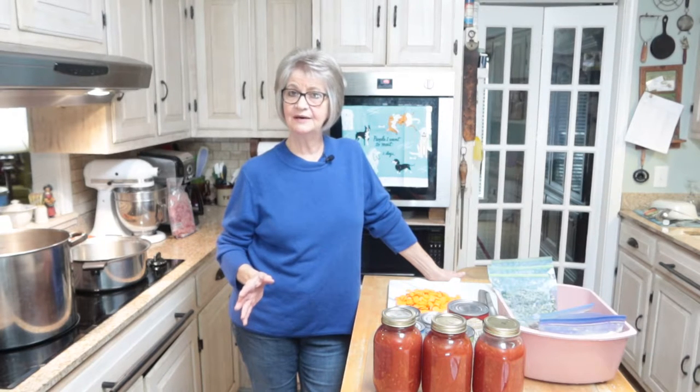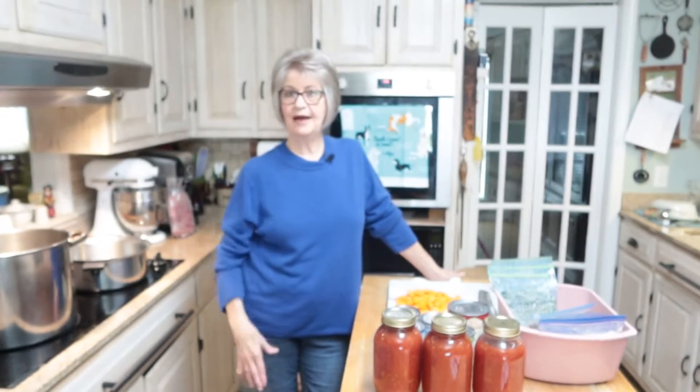Plus it's just really convenient to have in jars — you don't have to wait for anything to fall out. I've put it in the freezer before and you've got to wait for it to fall out, but when it's jarred you just take it right out of the jar, heat it up, and eat it. So let me get started.